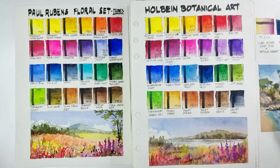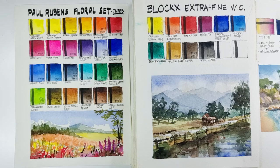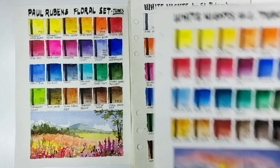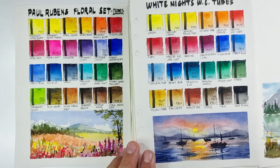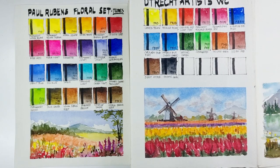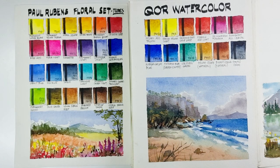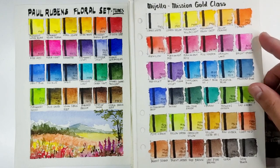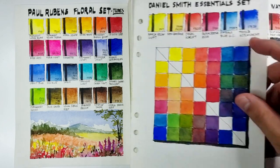Looking at the swatches side by side, it's very comparable. Moving on, we have a Holbein 30-color set, Blockx Extra Fine — colors appear more intense there — White Knights by St. Petersburg in tubes: the Paul Rubens may appear more vibrant but the White Knights feel cleaner generally. Also Rembrandt Luxury Pocket Box, Utrecht Artist watercolors, Da Vinci honey watercolors, Winsor & Newton Professional, and Core watercolors. The edge of Paul Rubens over Core is its transparency, but vibrancy is really on par — Core's main edge is its flow. We also have Mijello Mission Gold, the Pure Pigment set, Daniel Smith in sticks, and the rest of my Daniel Smith sets.